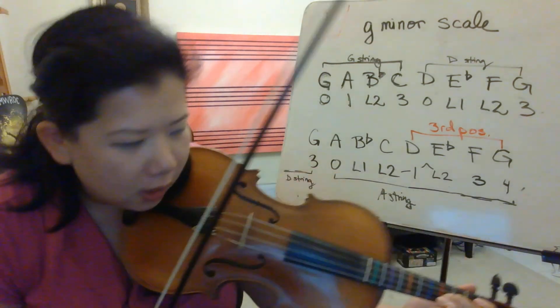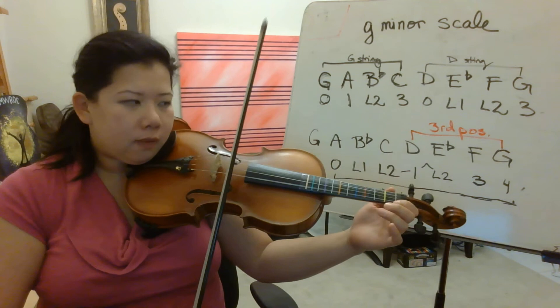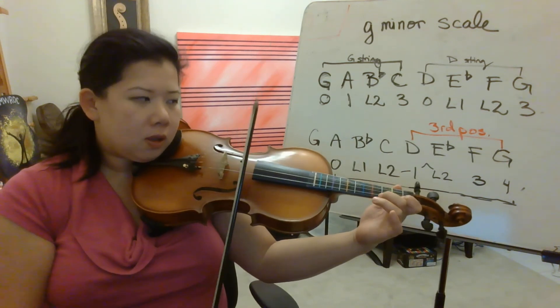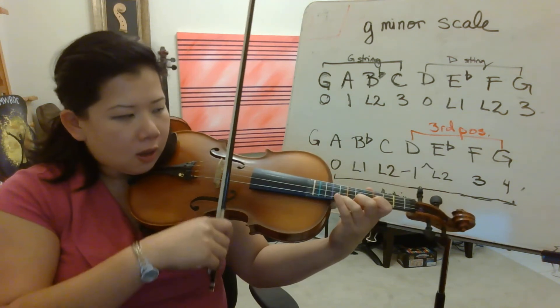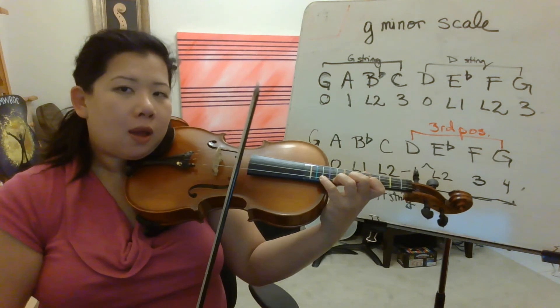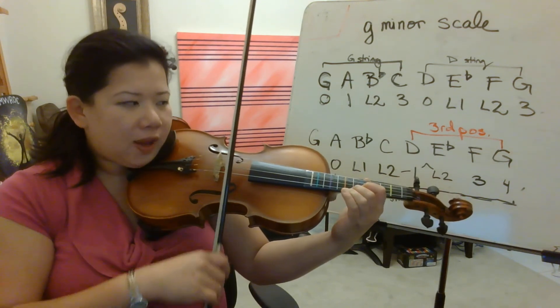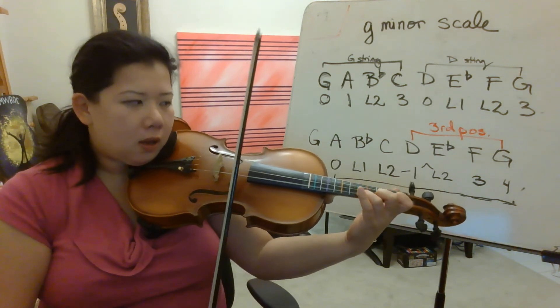My bad, let's do it again. Ready, go. G, A, B flat, C, D, E flat, F, G. G, F, E flat, D, C, B flat, A, G.